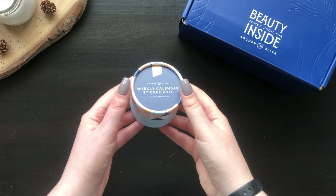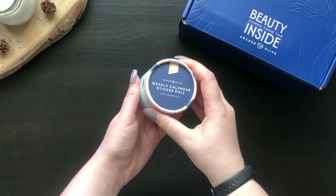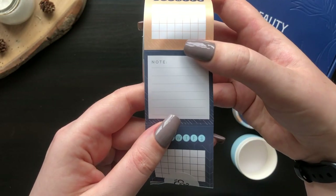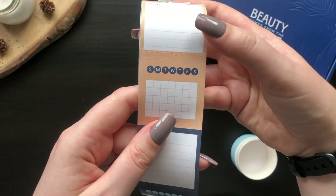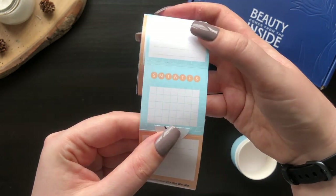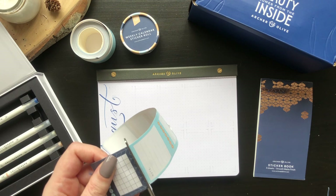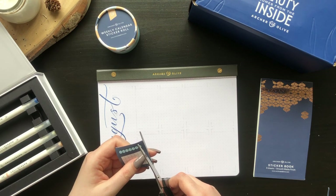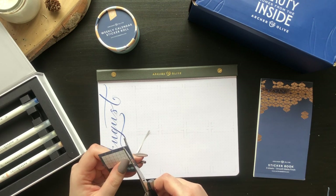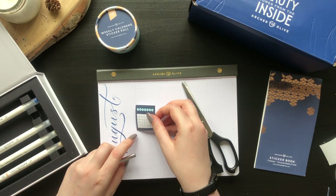The weekly calendar stickers come in such luxurious packaging. The sticker roll has six different stickers repeated throughout: dark blue, peach, and light blue calendar and notes stickers. They all measure at nine dots wide, but you can easily trim them down to eight dots without running into the design — in fact, the geometric design has lines exactly where to cut. So they're great for both B5 and A5 layouts.